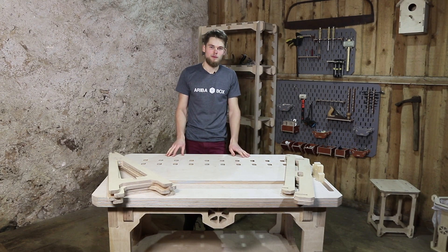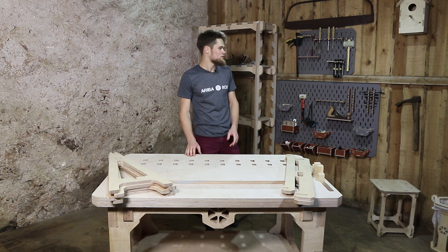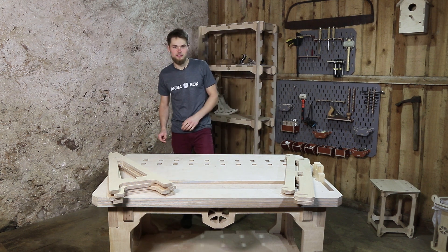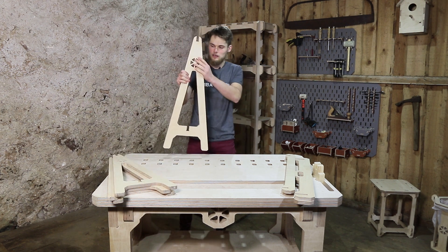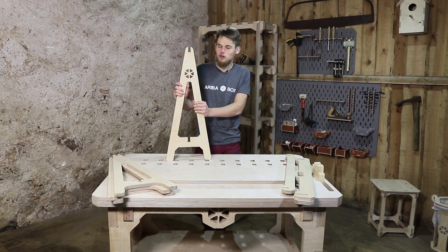Hello guys, I'm Davis from AribaBox and I'm the guy who is responsible for most of the projects on the AribaBox page. Today we're gonna build a new project — a new type of sawhorse.